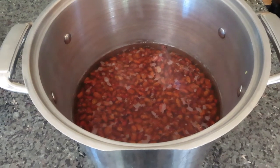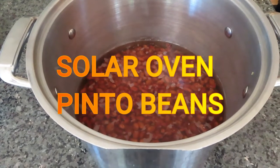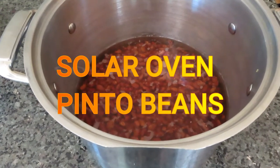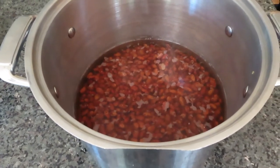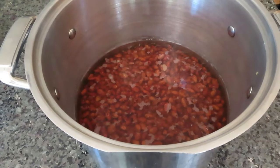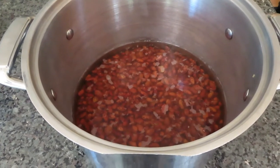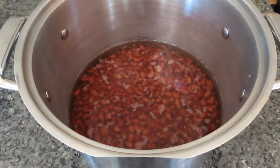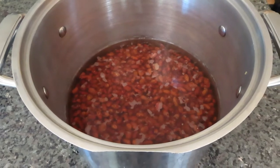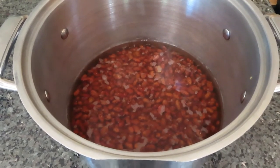Hello everybody, this is Old Soldier. Today we are going to cook rice and beans — we're going to cook the bean portion in a solar oven. I like to do it in a solar oven because it slow cooks the beans and it basically takes no fuel other than the power of the sun. This is going to be really simple.